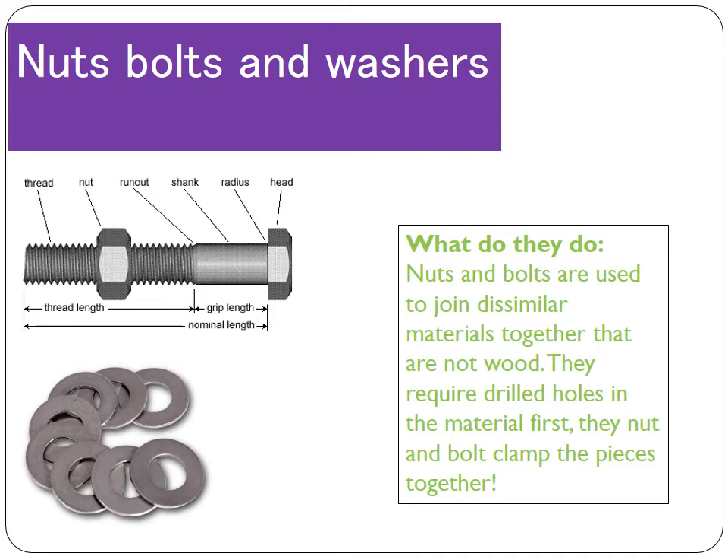Moving on to nuts, bolts and washers — another really common way to join material. The difference with nuts, bolts and washers as opposed to screws is that these can be used on metals and plastics. They join two pieces of material together, but on materials that can't directly take a screw. Those pieces of metal or plastic must already have a hole drilled in them. You place the bolt through the hole, screw the nut on, and tighten it — sometimes using a wrench or spanner — clamping the two pieces together. The washers are placed on either side of the material to stop it being damaged by the pressure the nut exerts when screwed tight.